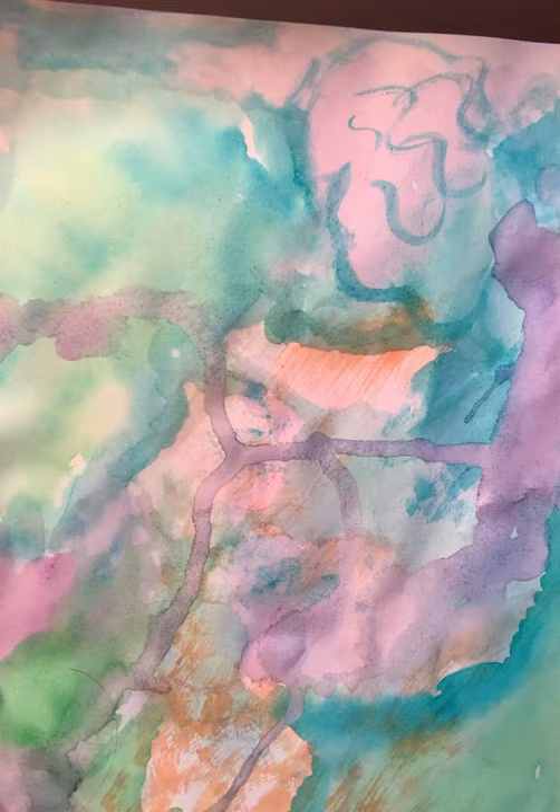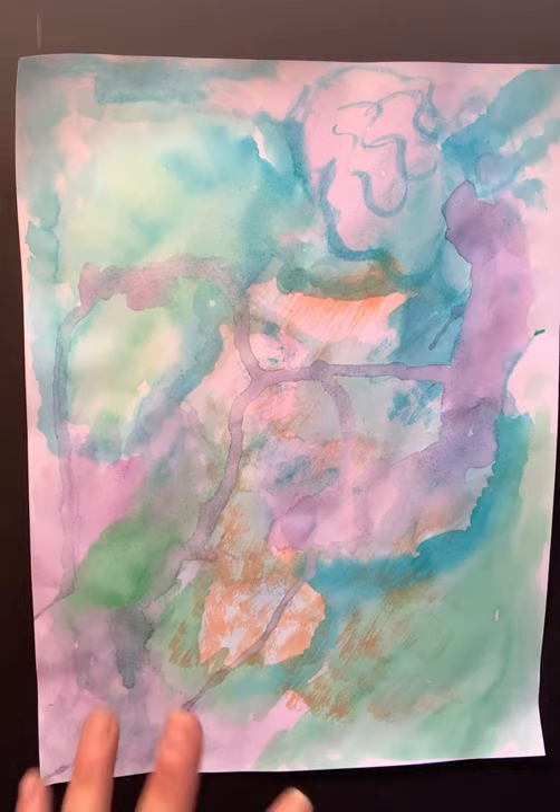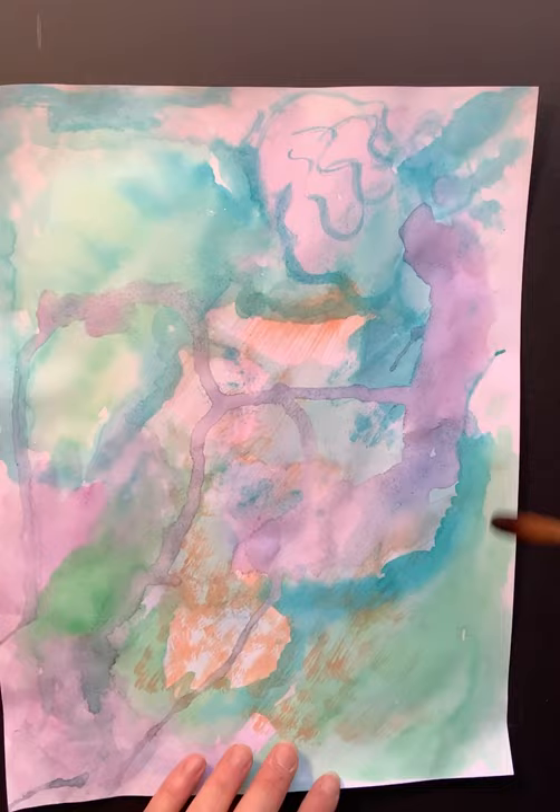You might want to start with a flat wash and then start building up with wet-on-wet, and then start adding your dry brush. You can even repeat some of these steps as you go throughout the techniques. I am going to now see what else I want to add here.